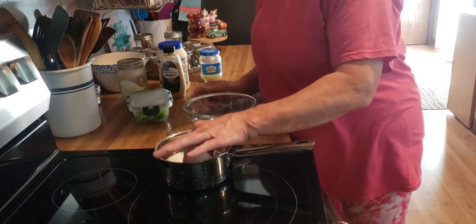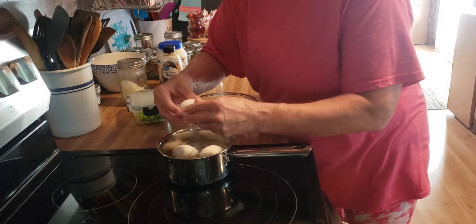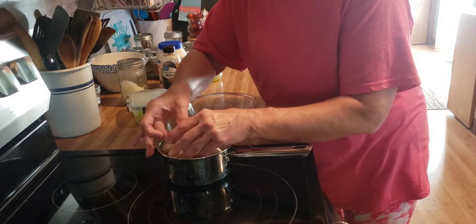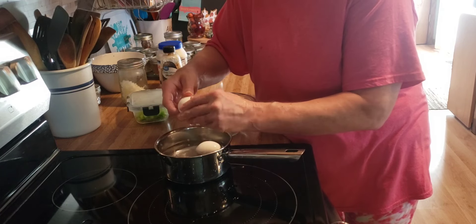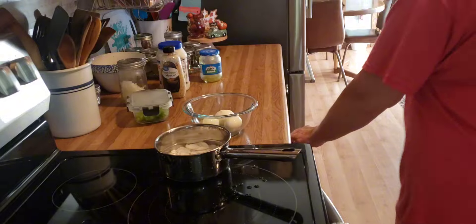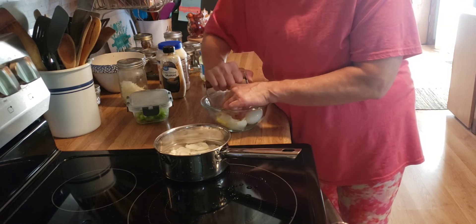I boiled up three eggs — that's all I have left in the fridge — so I'm going to make a simple egg salad for my lunches this upcoming week. What I do is put my eggs in a cold pan of water, bring it to a boil, set my timer for ten minutes, then shut it off and let it sit on the burner a couple more minutes. Then I drain the water and let them sit in cold water for maybe five minutes, and then they peel real easy. I like using a pastry blender to chop up my eggs.